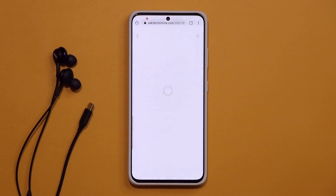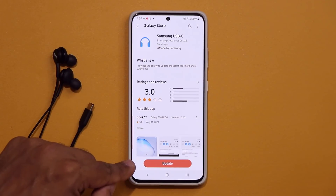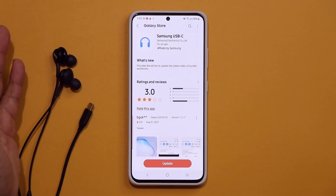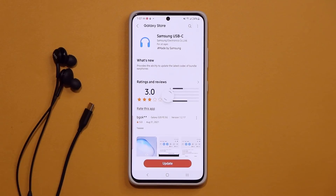Once you click the link, it's going to take you to the store, and once you're at the store, you are going to see that update button — you want to click that. If you don't see the update button, you might already be up to date.